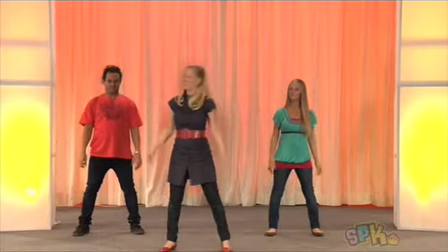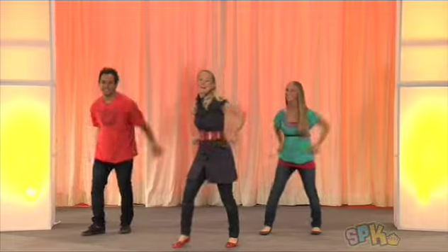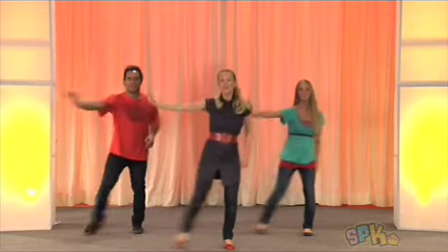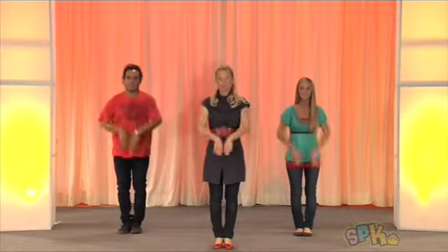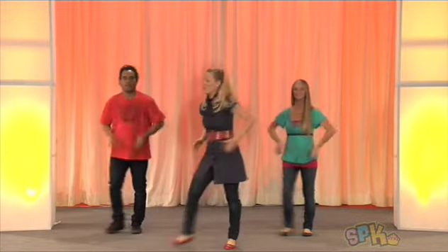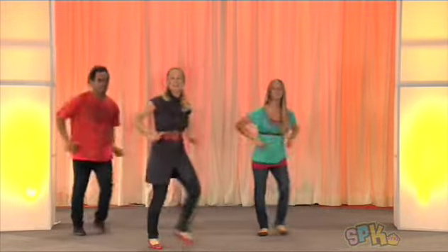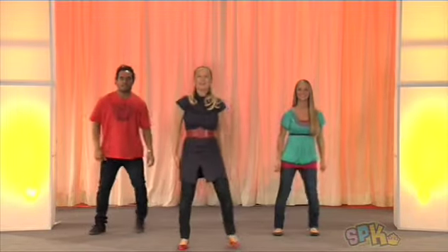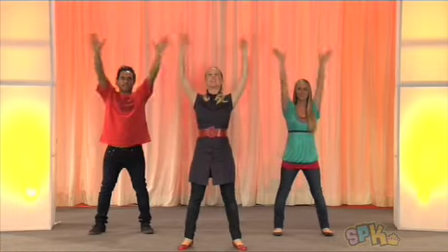Let's try it with the words. So come on back. Five, six, seven. I know my God saved the day. And I know his word never fails. And I know my God made a way for me. Back and step out. Salvation is here.